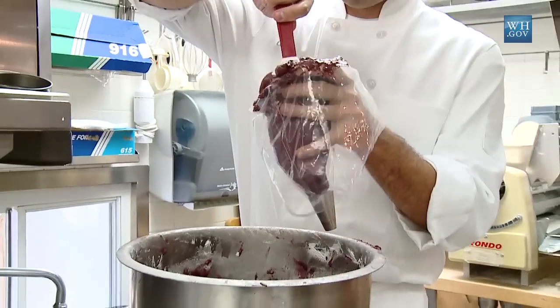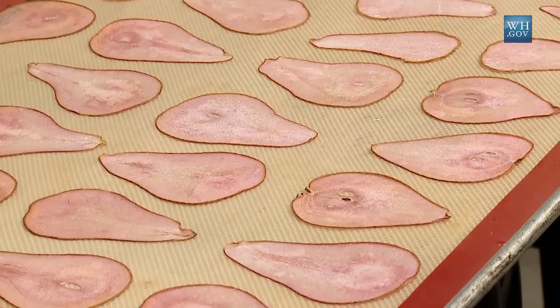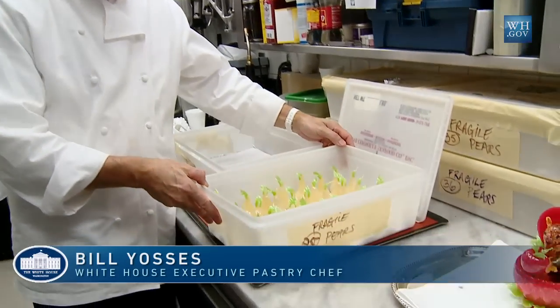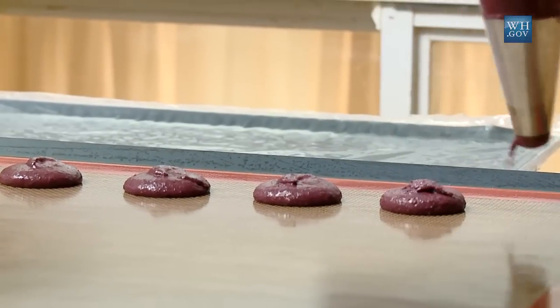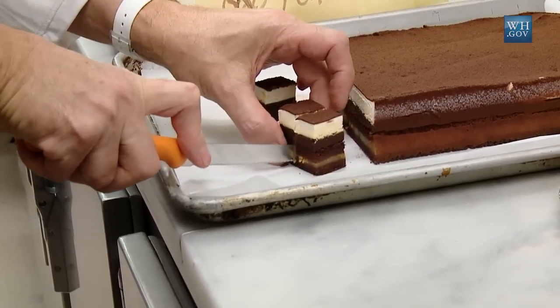Bill will explain the pastry upstairs. We chose an ingredient that is popular both in Korea and the United States and is seasonal — and that's pears. We worked on blown sugar pears as one of the elements on the plate. We also chose another universal flavor, which is chocolate. We blended layers of fine milk chocolate and a little bit of malted milk for a real American kind of sweet.